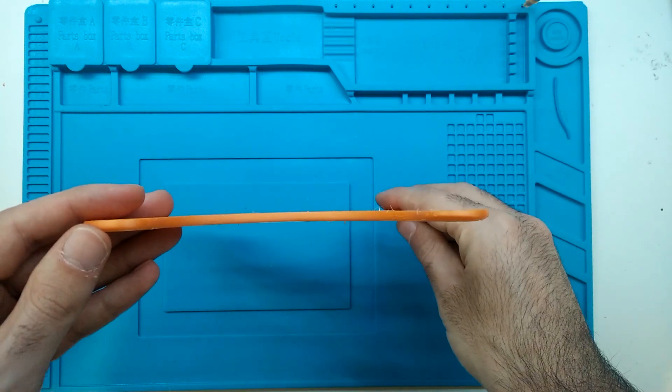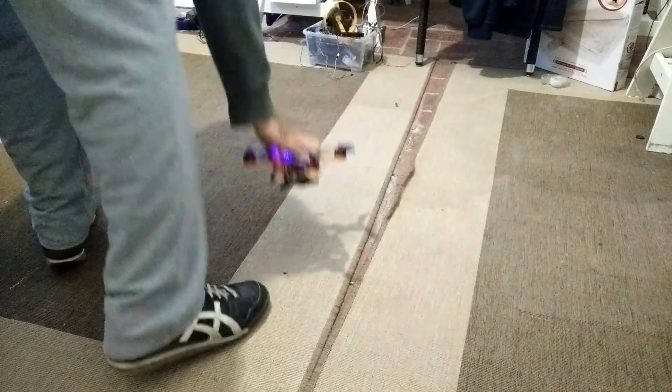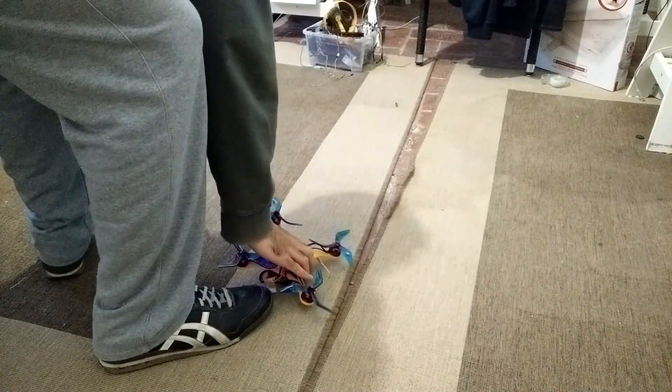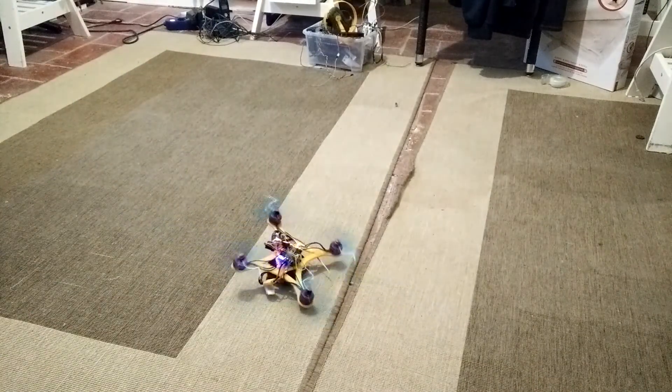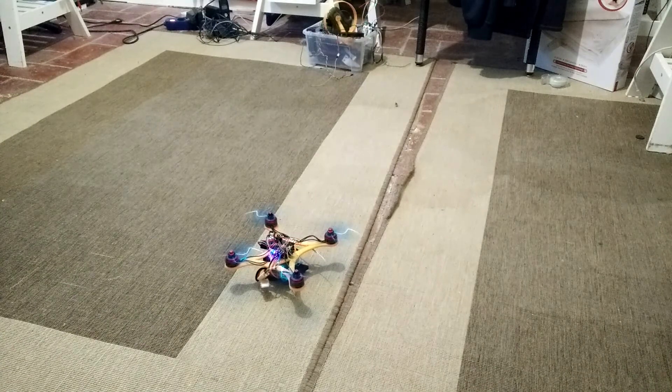This is the new frame — way simpler than the first one. The quadcopter is now ready, let's test it on the ground. Okay, I feel ready. The back right motor is doing its thing; it doesn't seem a problem for now, but you're going to see that it will become a problem in the future.